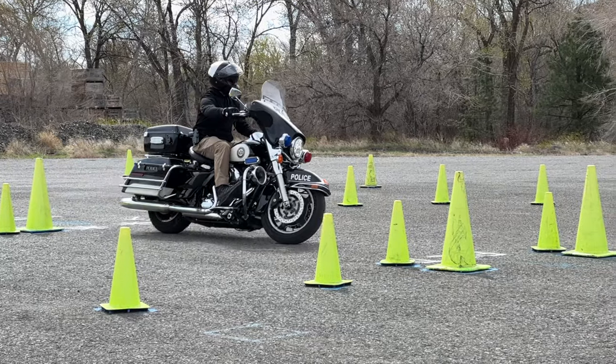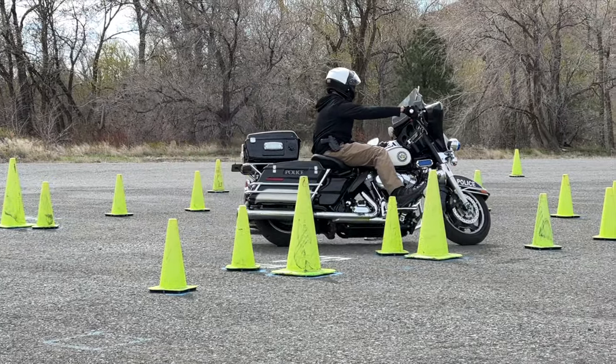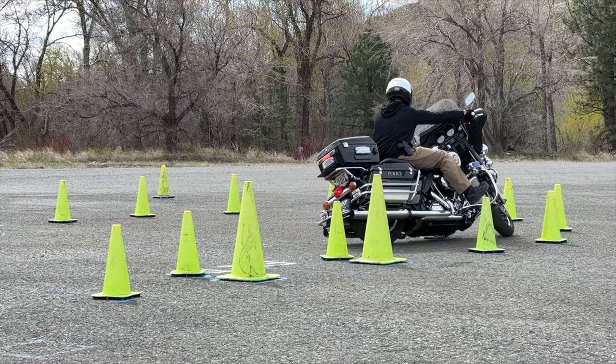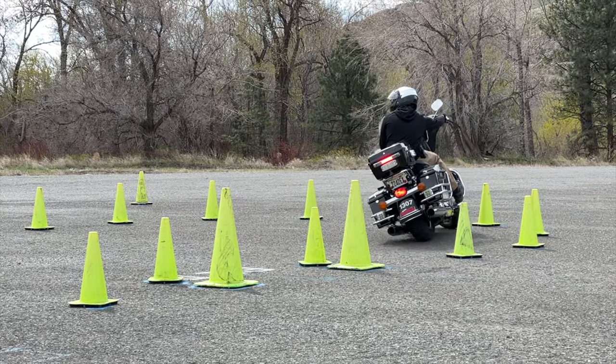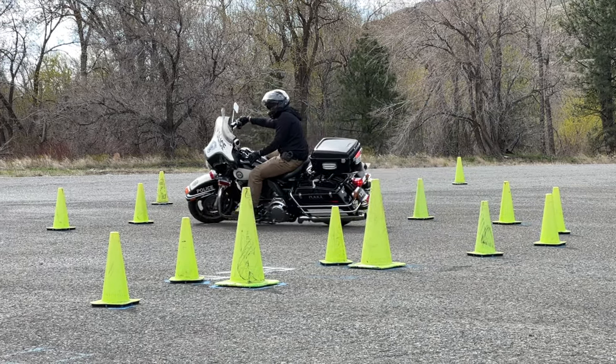The main thing about this drill: you want to ride the wall. Don't give up any real estate, don't shortchange yourself. Come in, ride the wall, and almost just before the halfway point you want to snap your head — that's when you want a bar lock and start looking for the other circle or the exit gate, depending on where you are in the pattern.